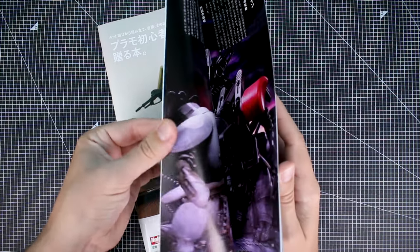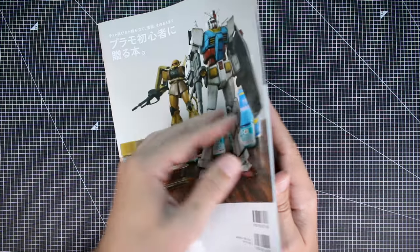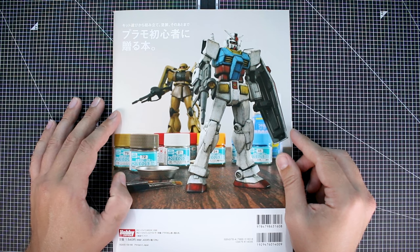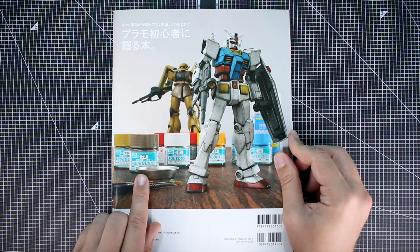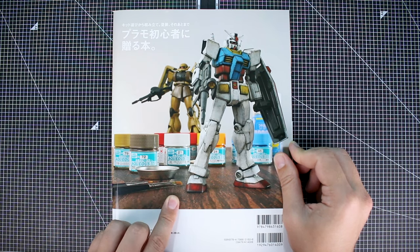Like I said, this is a little bit thinner — it goes to just under 100 pages, almost to 100. Here on the back you can see an advertisement for Mr. Hobby's aqueous paints — the acrylic paint series from Mr. Hobby.